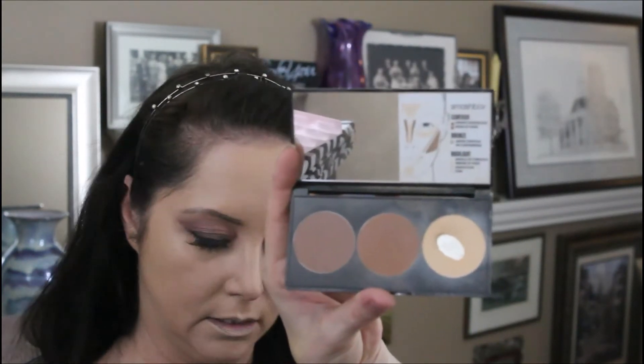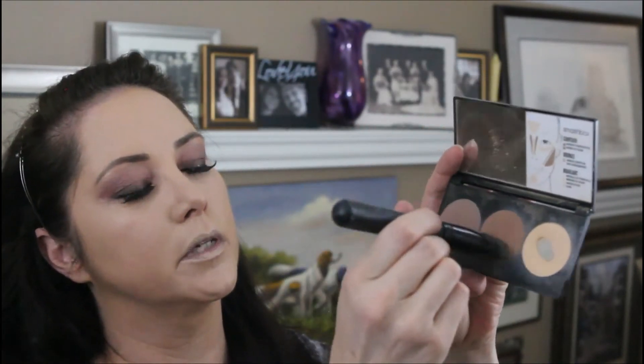Next I'll go in with the Smashbox Highlight and Contour Palette, using a nice e.l.f. contour brush. I'm going to go with the middle color and dab a little bit of the darker shade so I get an idea of where that cheek line is, and use that to contour.